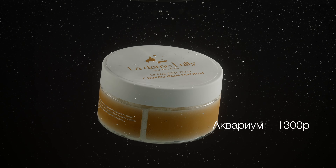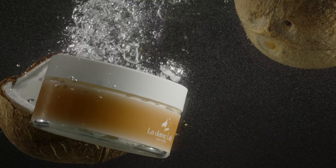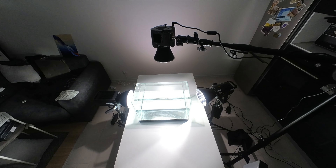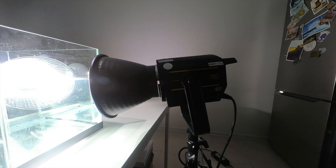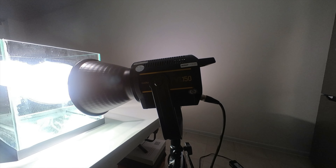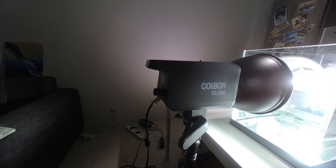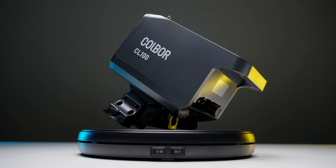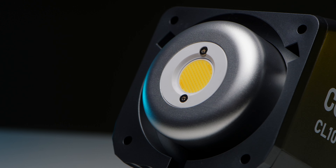И теперь поговорим про освещение. Для съемки видео вам понадобится хотя бы три источника света. С одной стороны у нас стоял Godox VL150 на 150 Вт, с рефлектором, выставленный на 100% мощности. С другой стороны у нас стояла новинка — свет Colbor CL100, источник с изменяемой цветовой температурой. Он также был с рефлектором, я поставил его на 5600 Кельвинов. Он менее мощный, но зато это создает объем в кадре: одна сторона более тёмная, а другая более светлая.